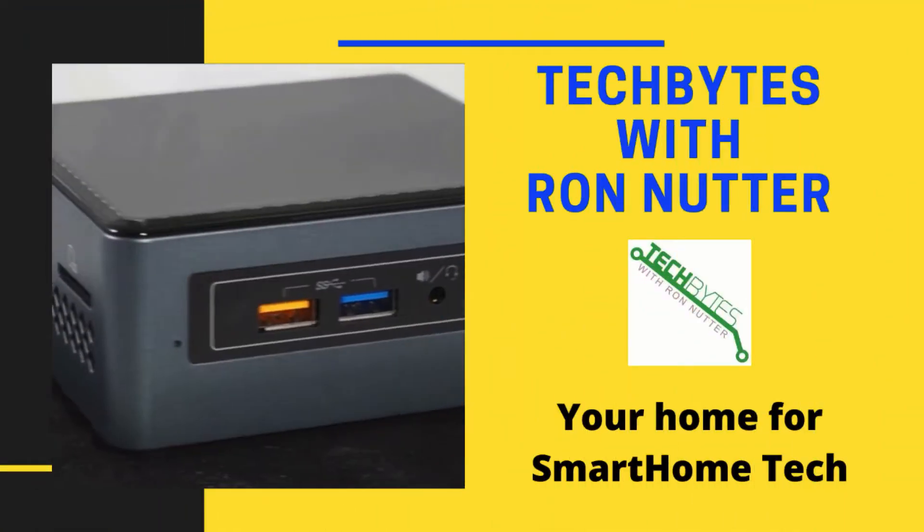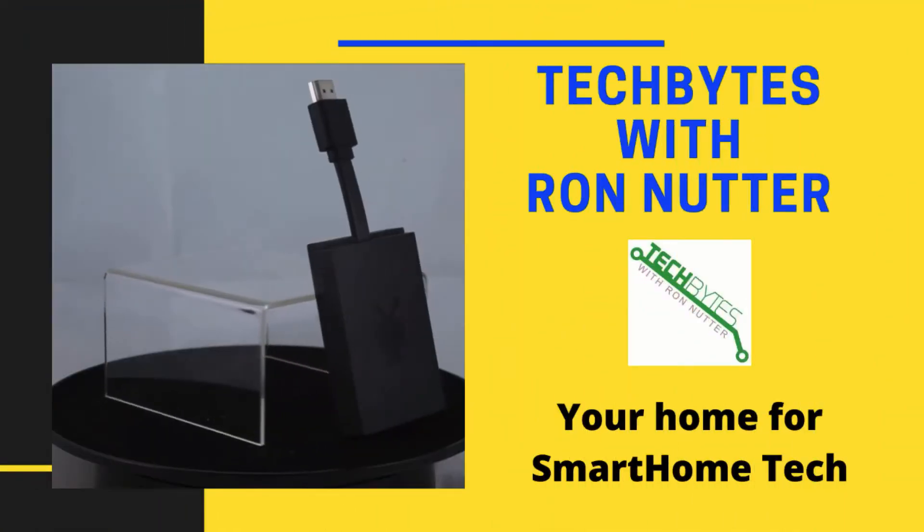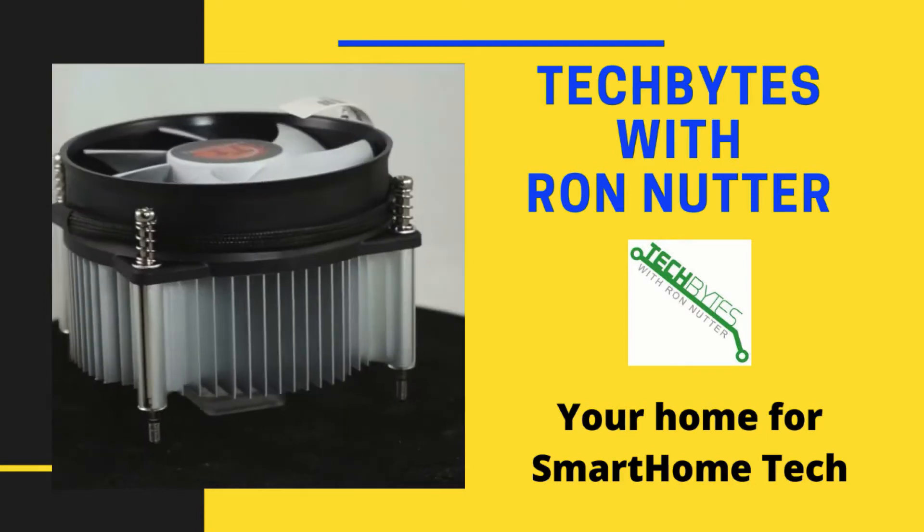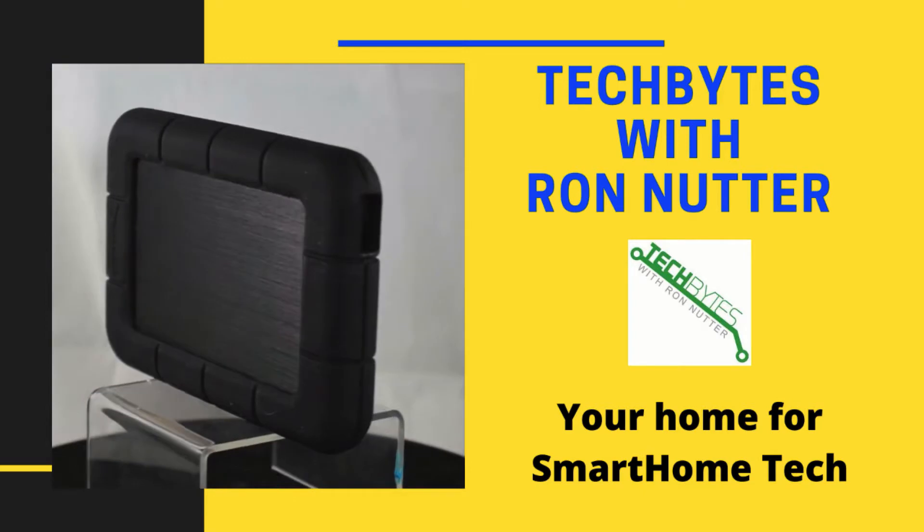Welcome to another edition of Tech Bytes with Ron Nutter, your home for all things relating to smart home technology. In this episode, we're going to talk about using the Ubiquiti Flex Mini Switch.